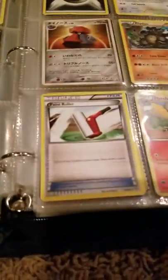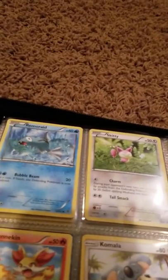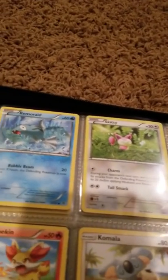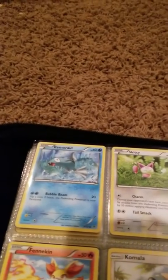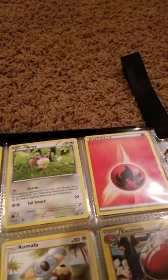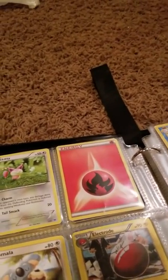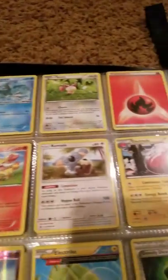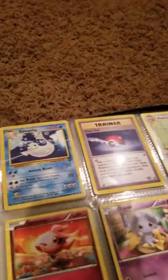Scorched Earth — is that Scorched? Yes, that's Scorched Earth. Paint Roller, Fletchinder, Blaziken. Remoraid — what is that? I think that's just Thunder. Skiddo, Fire Energy, Fennekin, Electrode, Seismitoad, Electric, Greedy Dice, Duosion, Pokeball.